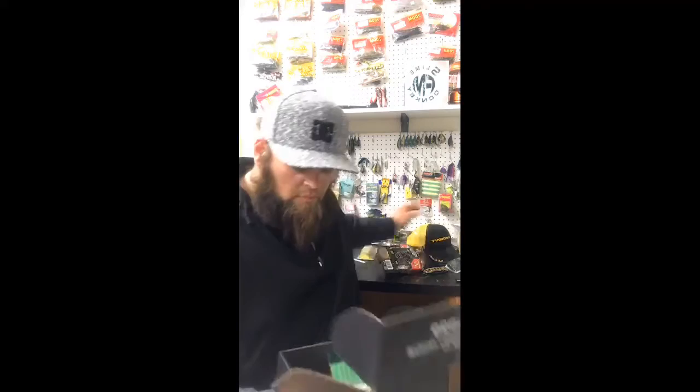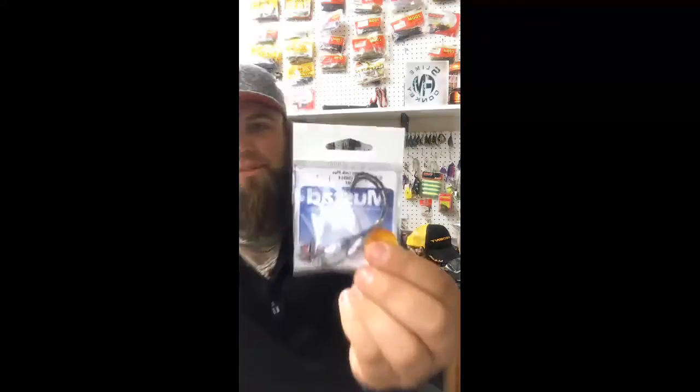There's the 9/0 hooks — those are massive. I can honestly say that I have never used a 9/0 hook for anything. That's going to be interesting.